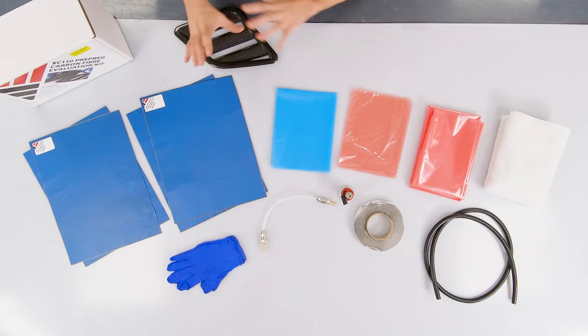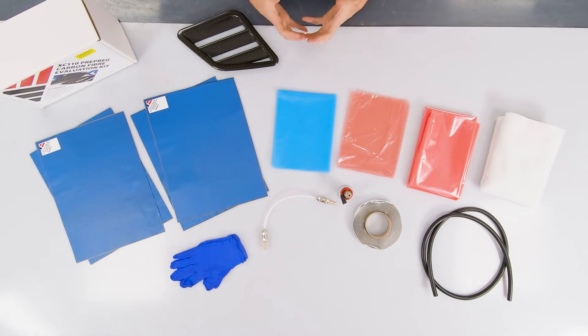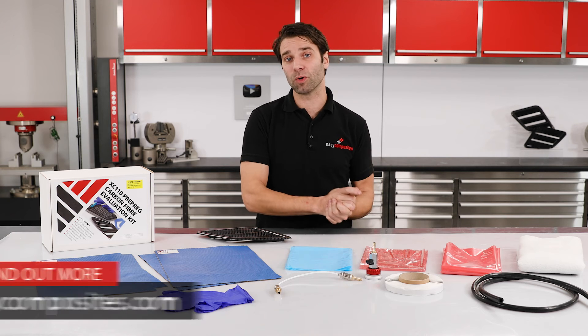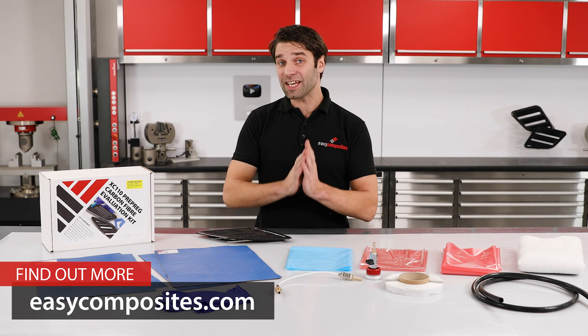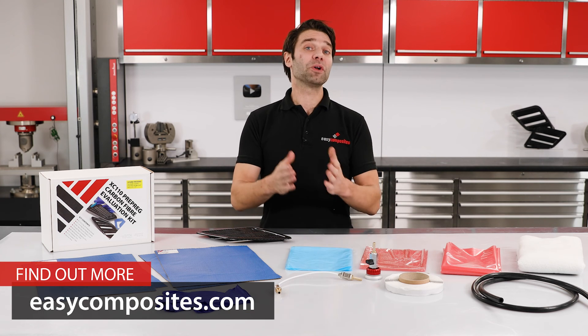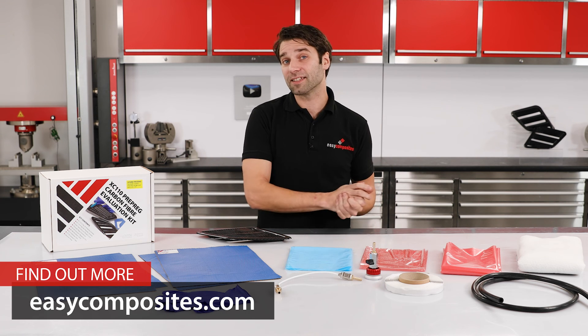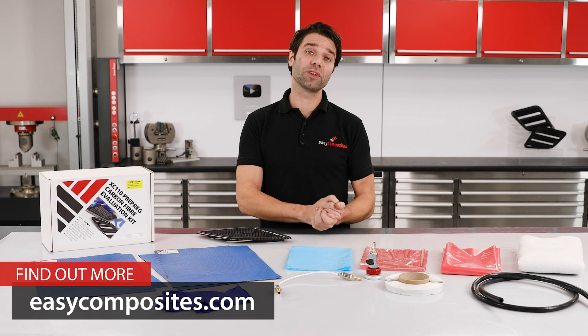Along with some nitrile gloves, that covers everything that you get in the kit. Of course, all of these materials are available in bulk quantities should you need any more in the future. I hope that answers any questions that you might have, but if you are left with any about either the materials or the process, don't hesitate to get in touch with our technical team who would be more than happy to help.